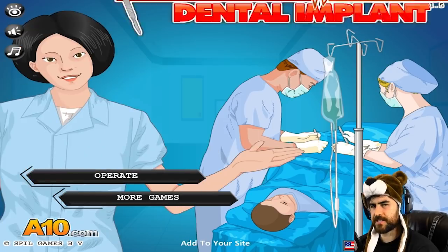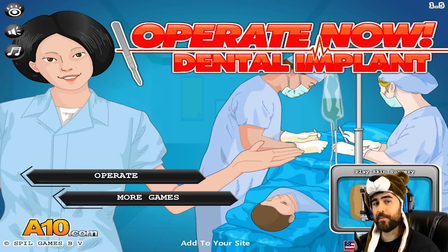Hey guys, I'm Dr. Cinnamon Toast Ken and we're about to do some dental implants. If you watched the eye surgery, that's pretty gross — I mean, gross as it probably really is, but it's like eye-opening, I guess we should say. So let's go with some dental implants and see what it's like. Let's operate!